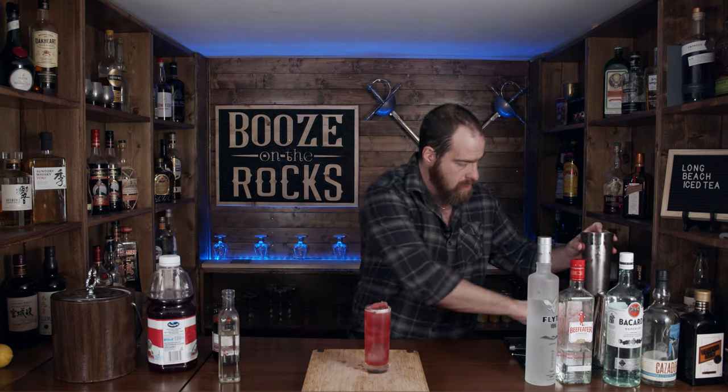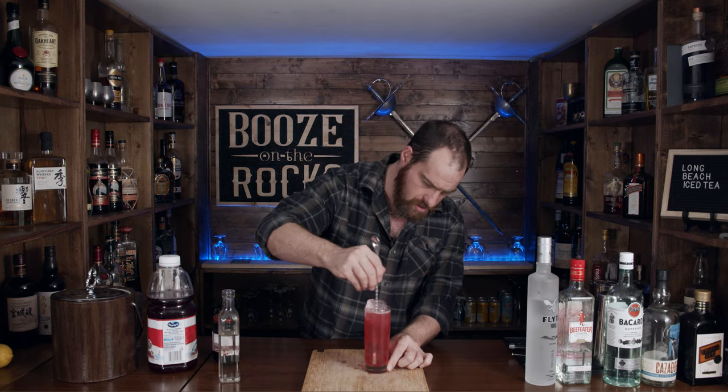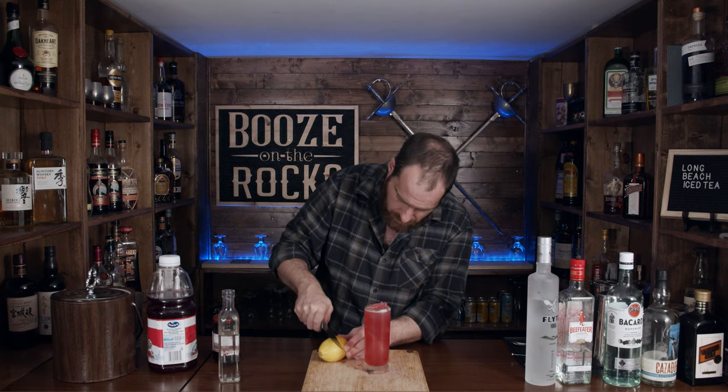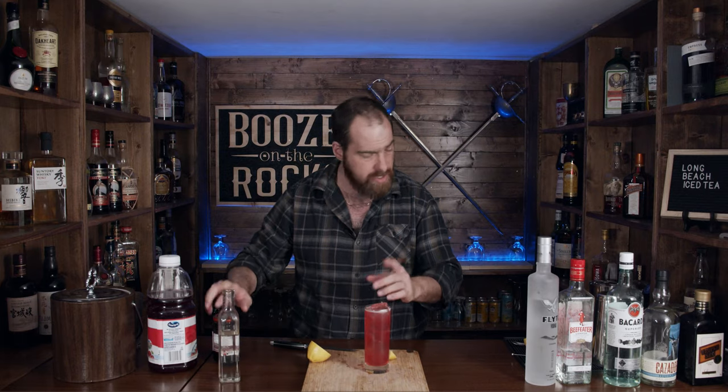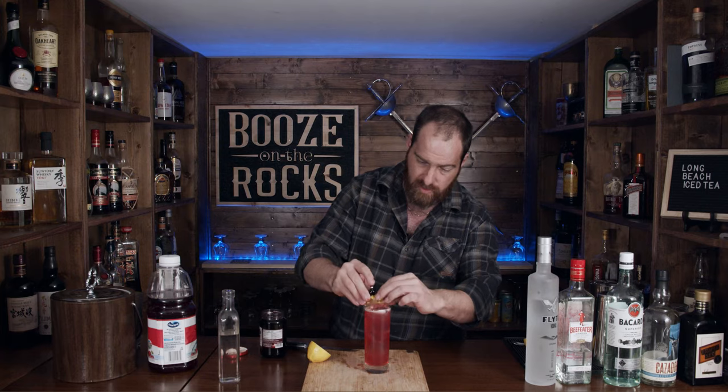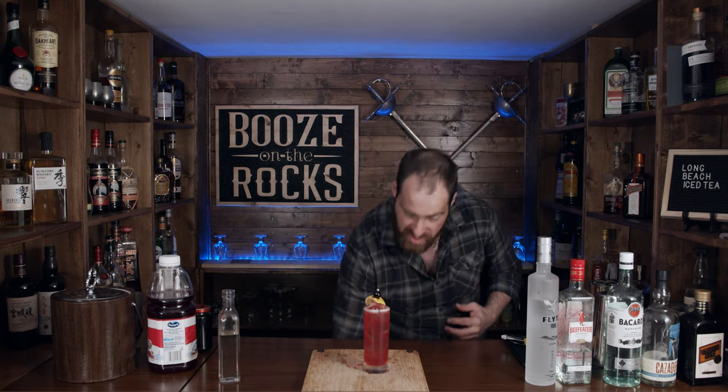That is starting to look gorgeous. We'll give this a little stir just for full incorporation. And of course we're going to garnish this — we're going to use a lemon wedge. We're also going to use a cherry; these ones still have their stems and they taste great. Try not to stab your own hand as you do this — just put it through like so. Look at that — pretty and tasty.